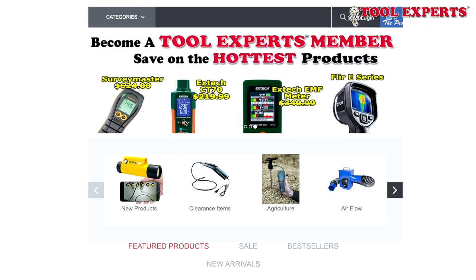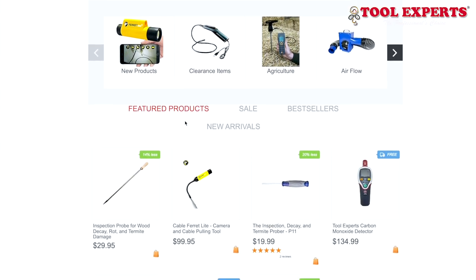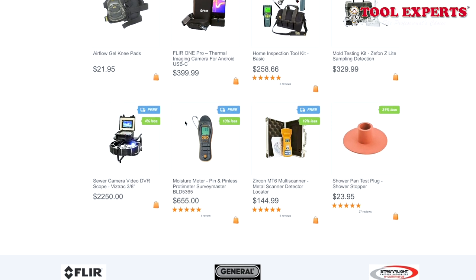If you are interested in purchasing home inspection tools, I would definitely check out toolexperts.com. They specialize in specialty tools for home inspectors, and it's a family-owned and operated business. So if you don't want to go to the big corporations and you want to support a small business, definitely check out toolexperts.com for your home inspection-related tools.